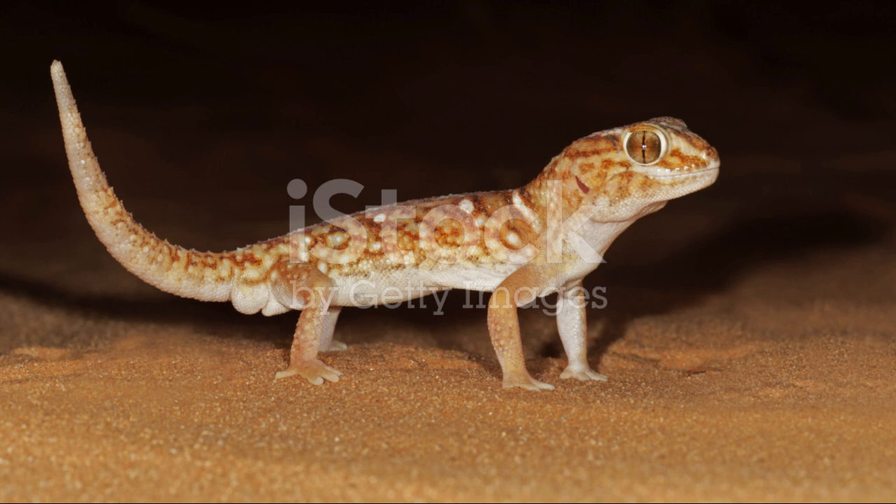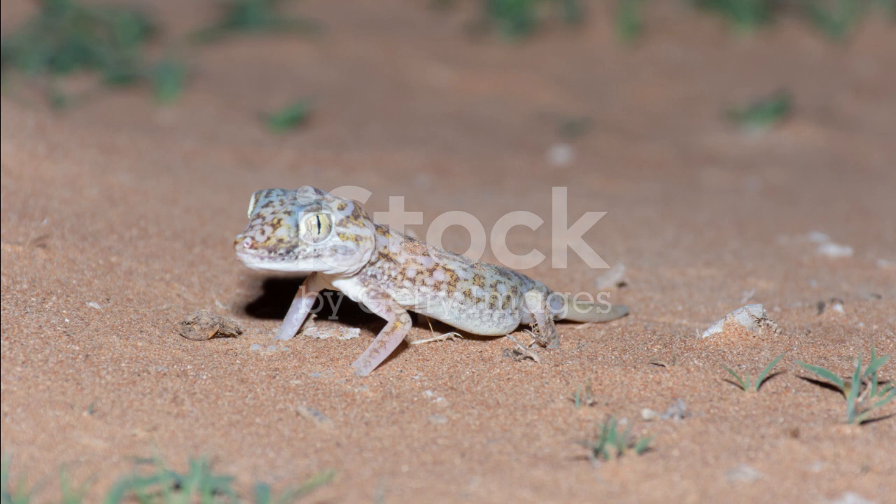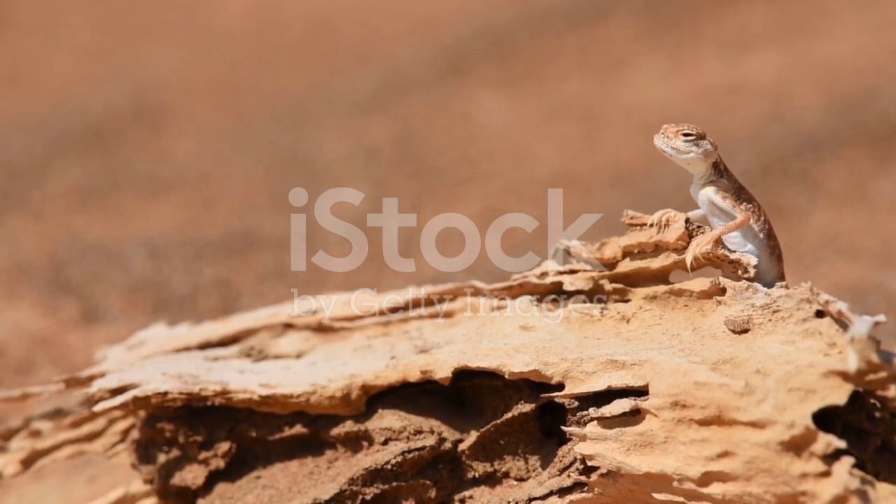Hide Spots and Decor: Provide multiple hiding spots using rocks, cork bark, or commercial hides. Add some decorations like small branches or plants for enrichment.